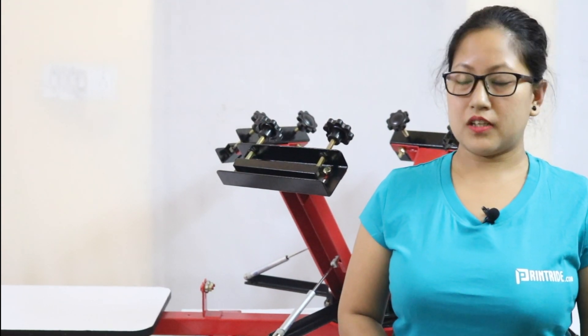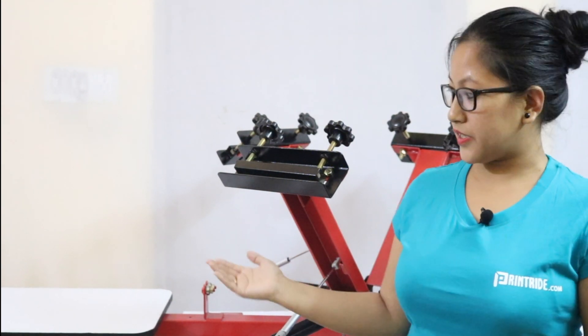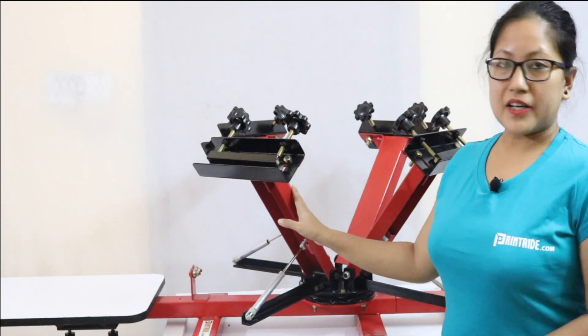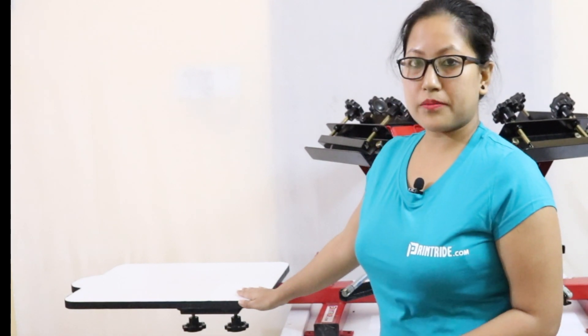Hi guys, this is Priyam from brainwrite.com. We are presenting today the 4 by 1 color heavy-duty screen printing machine. This machine consists of four multiple colors along with one palette. This palette consists of two knobs on the downside and four knobs on the sidewise.